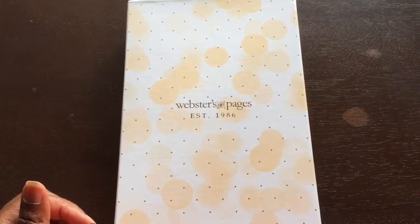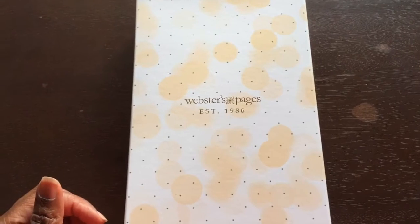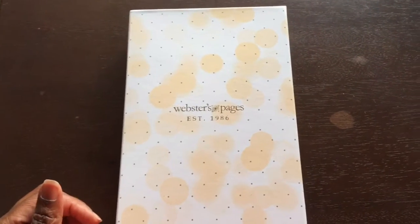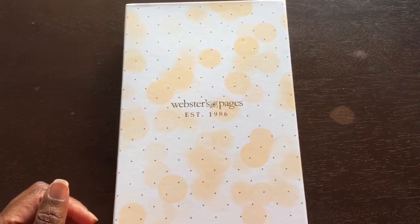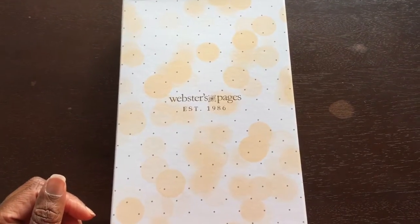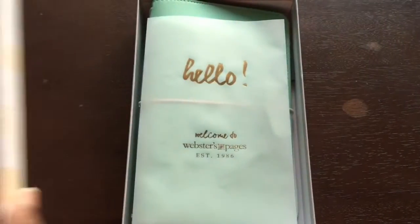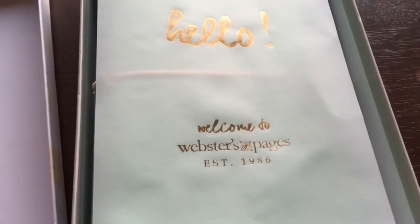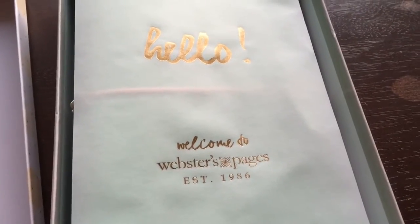Hello everyone! I received my new Webster's Pages traveler's notebook today from scrapbook.com and I'm excited to delve in. Let's take a look — very nice, a nice piece of vellum with gold leaf on it.